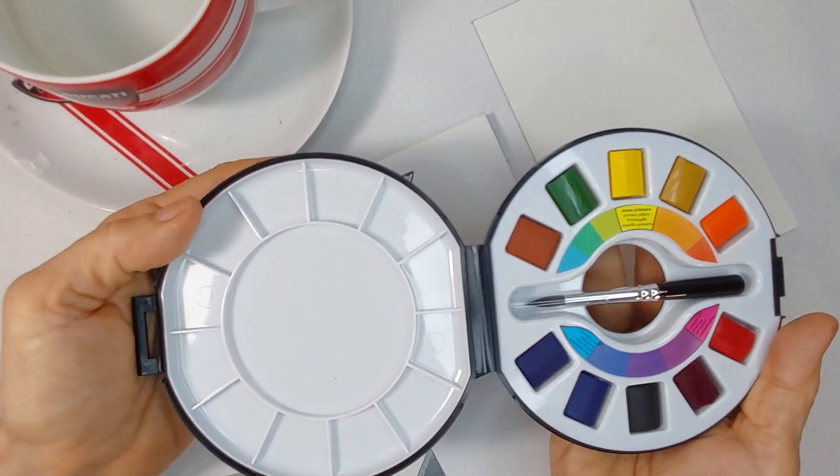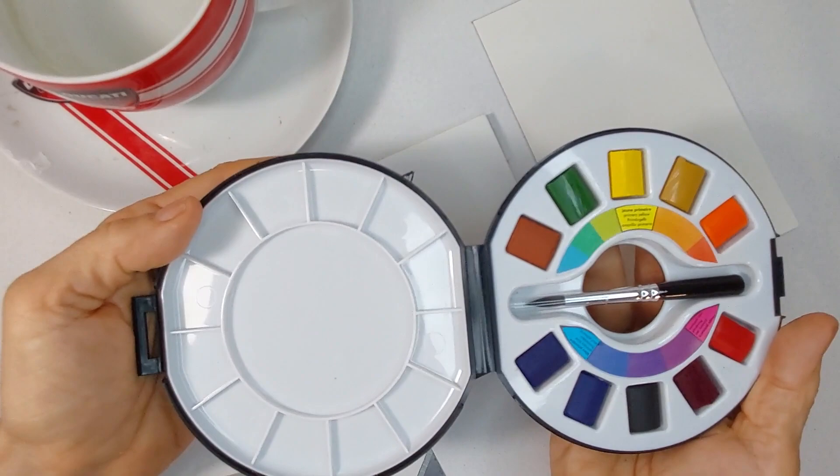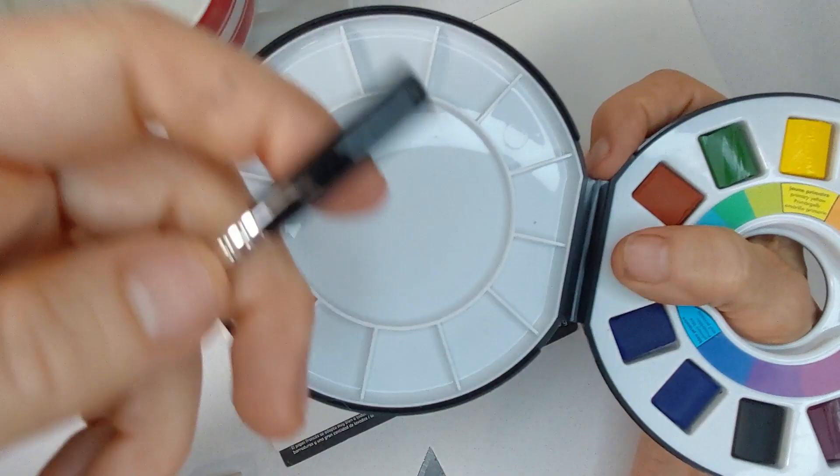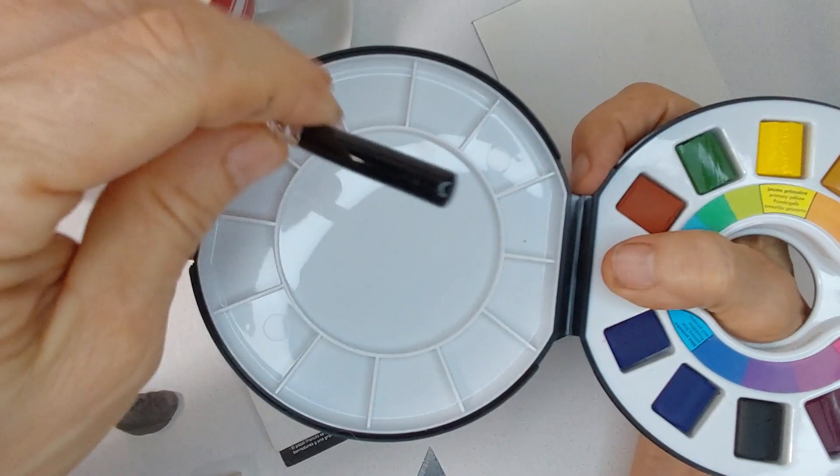If you open it up, you can see you've got your palette on the side and all your colors arranged in this fun color wheel on this side. They put a hole right in the center here so that if you're out in the field and you actually want to use this for watercolor painting, they have brushes now that have paint wells in them.